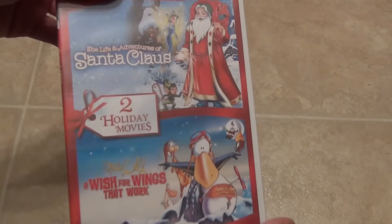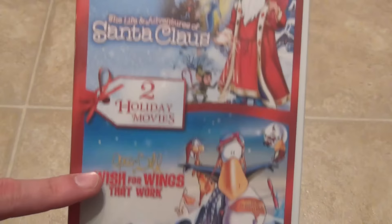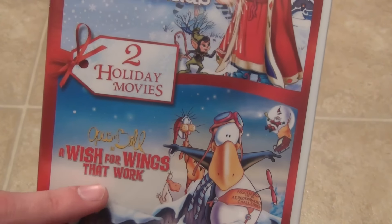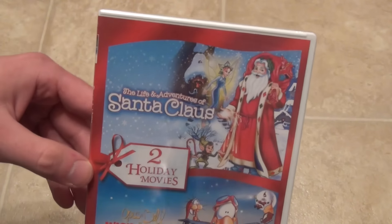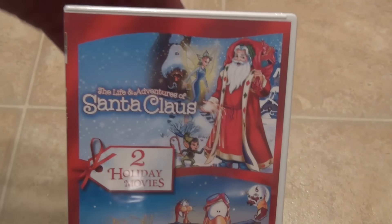Hey everyone, today I'm just going to do a quick DVD unboxing of The Life and Adventures of Santa Claus and Opus and Bill in A Wish for Wings That Work. This is a two holiday movie DVD set that I got on Amazon for $5 with free shipping since I have Amazon Prime.